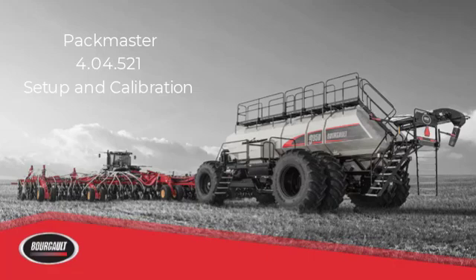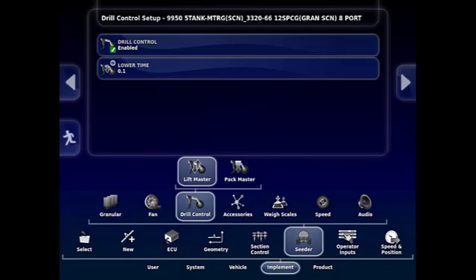This is Pack Master's setup and calibration for software version 4.04.521. To start, we'll have to make sure Lift Master is enabled. Go to your settings page, then go to Implement, Seeder, Drill Control, Lift Master — if it is not enabled, enable it.